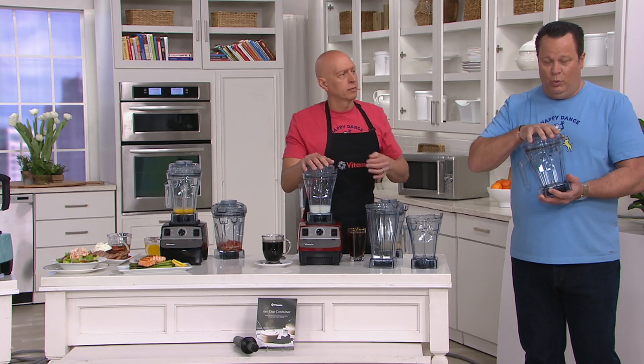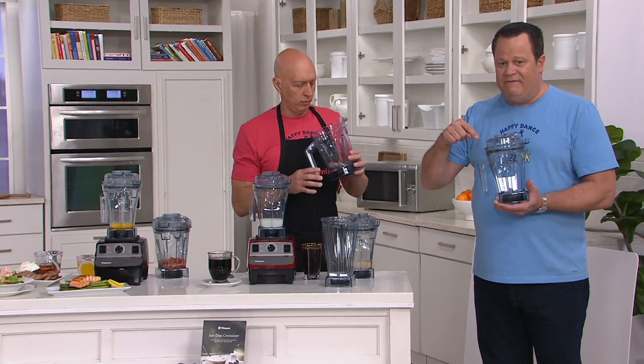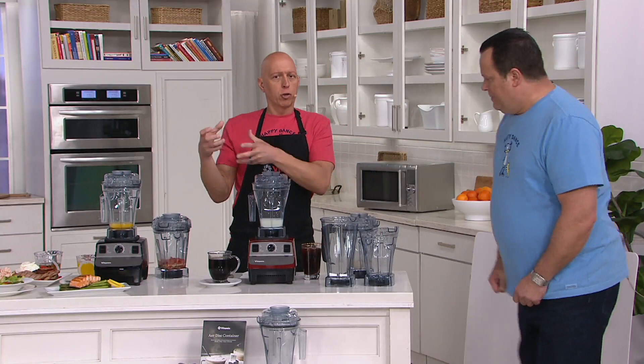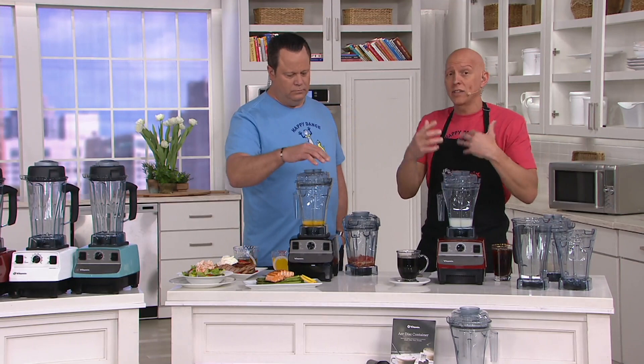You're not getting the blender. You're just getting the carafe and the tamper and the recipes. But what's going to happen here is you'll see a very different result than you would in the regular Vitamix carafe. This is the first change in 17 years. That disc is going to allow you to aerate, muddle, emulsify, whip, whisk — all these things you couldn't do with the other blades.